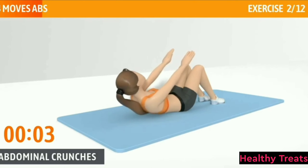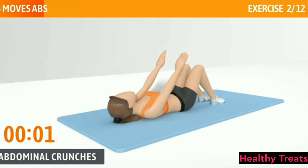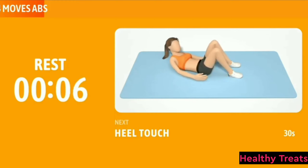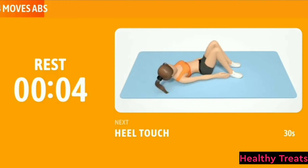Avoid bringing your chin to your collarbone. Keep going, halfway there. Fully engage your abs, don't use explosive strength. 3, 2, 1. Now have a rest. Next exercise: Heel Touch. It's a great exercise for all of your abdominal muscles.